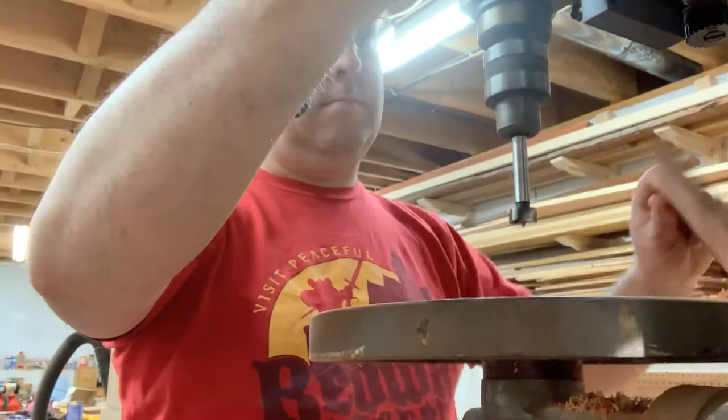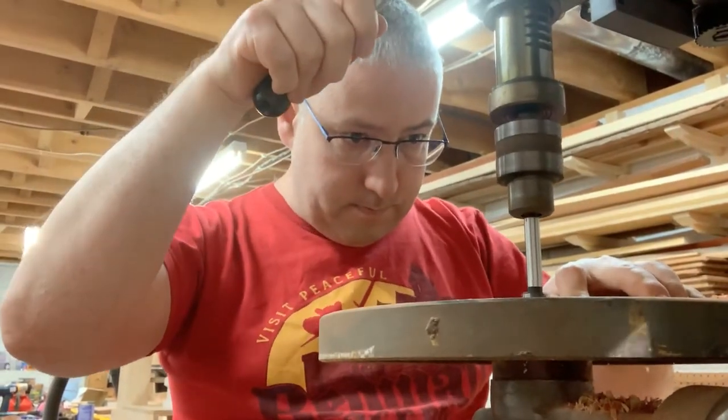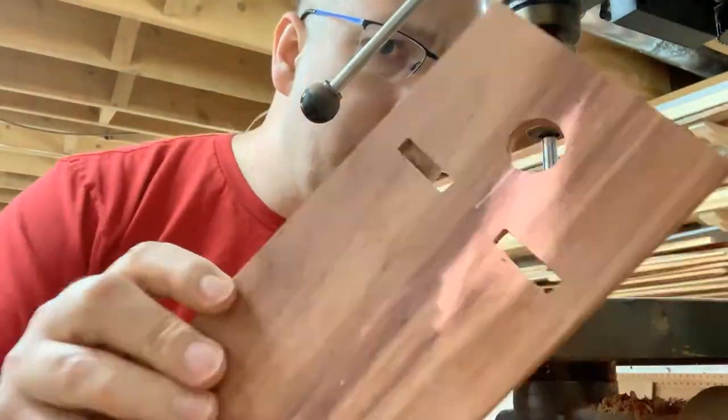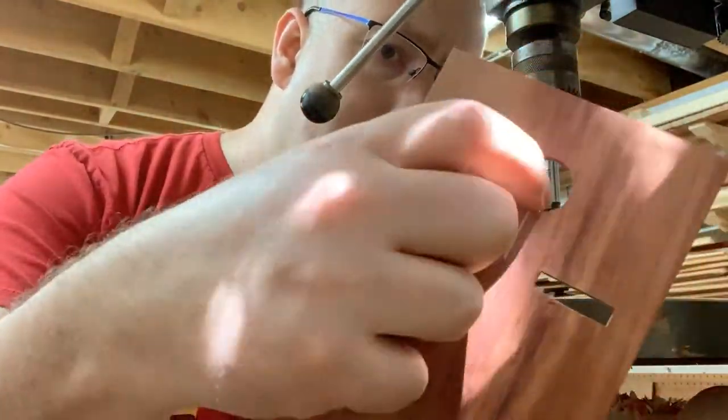I drilled it in from two different sides so that I didn't get a lot of blowout from my Forstner bit. I didn't want to chip the wood — I wanted a nice clean opening.